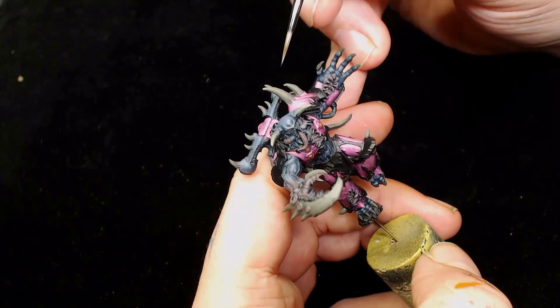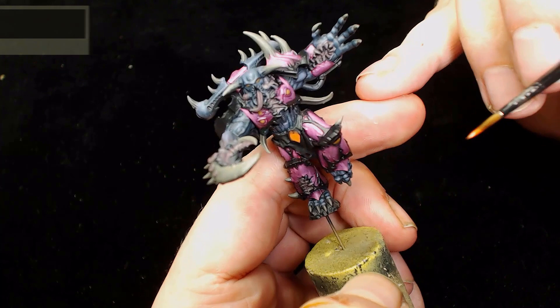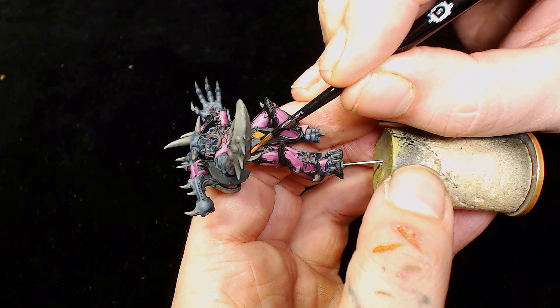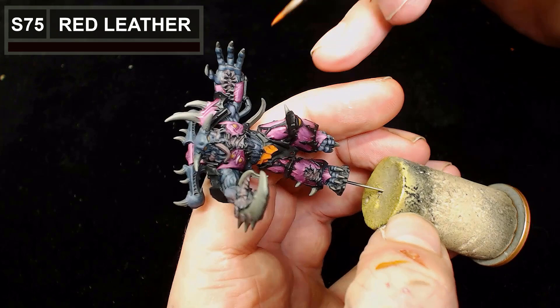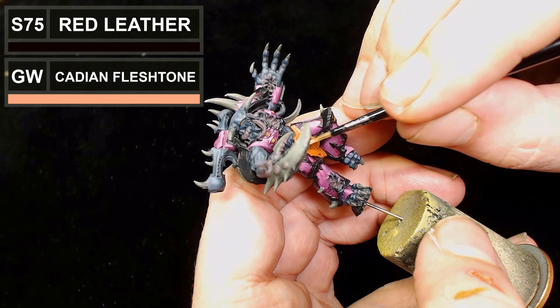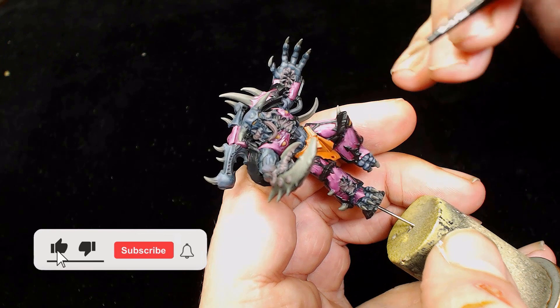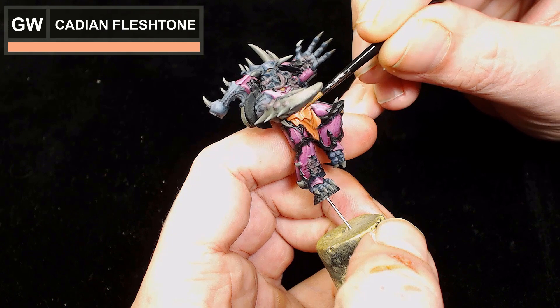When it came to the loin cloth I decided to go for a skin tone since he's a Possessed, and I didn't want to use any other browns as I was already using quite a lot. This is Model Color Red Leather. Next we're still using Red Leather but adding Games Workshop Cadian Fleshtone to it, and then Cadian Fleshtone on its own for the final layer.